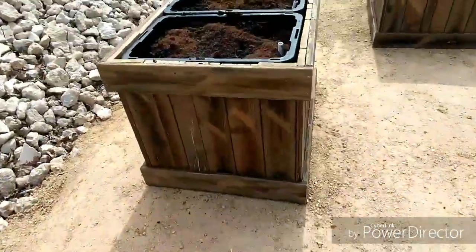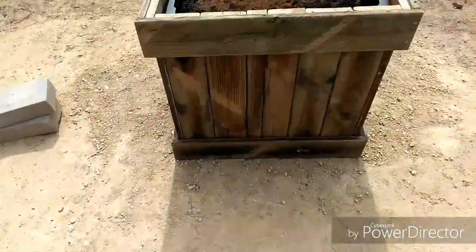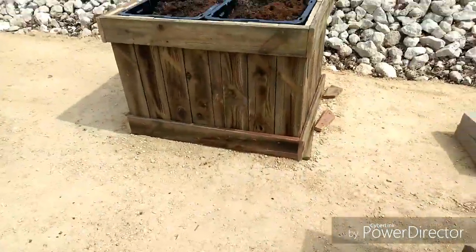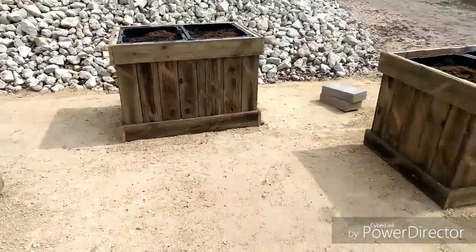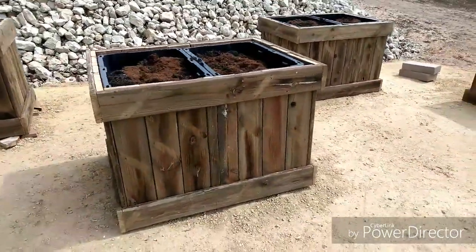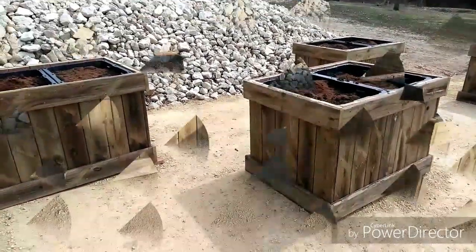I think they turned out pretty well. I'm pretty excited. I will try to do another video to let you know how they are working. Thanks for watching.